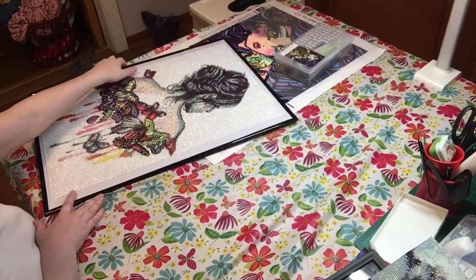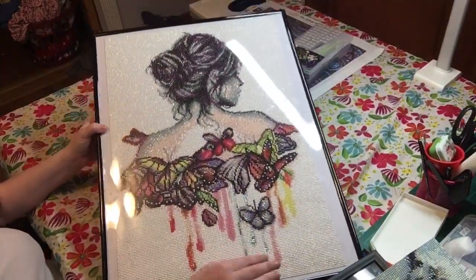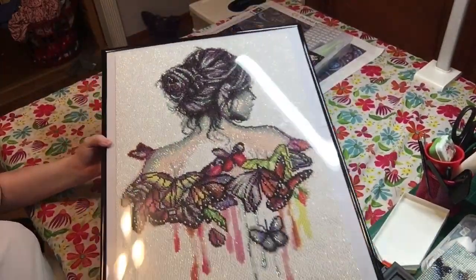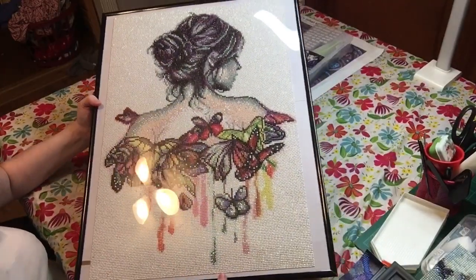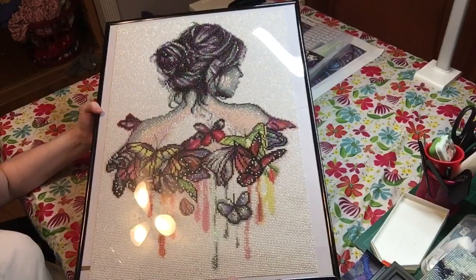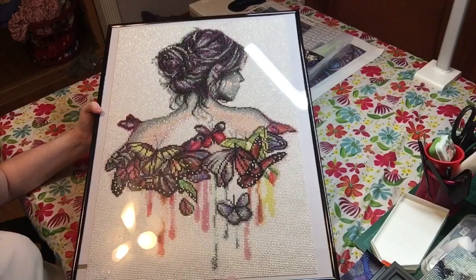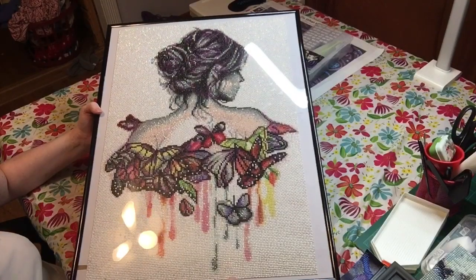And I just finished this one the other day too. I finally finished her — isn't she beautiful? I finished her — I started on her and about finished her within two or three days.